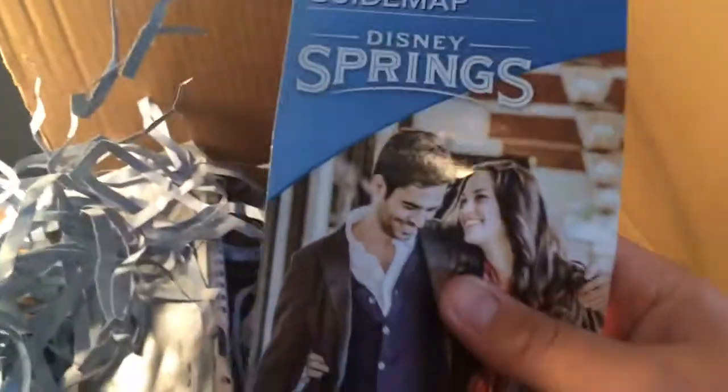I see Disney Springs on something. The last time I went to Disney, I went to what was called Downtown Disney because that's what it was when I was there — around three years ago. I already see something but I won't spoil it. Let's see what else is in here.